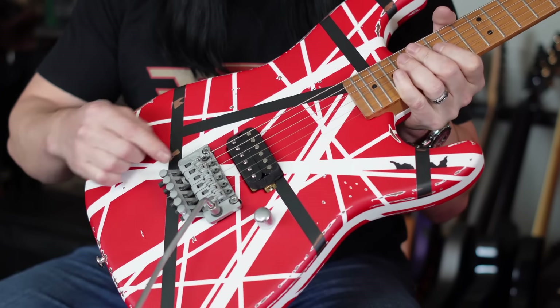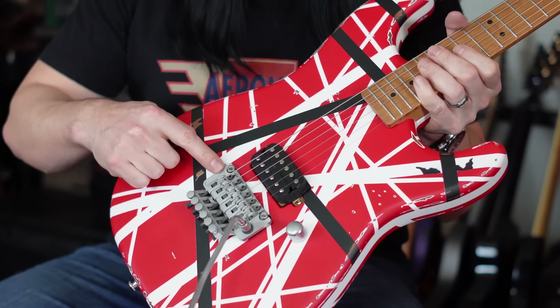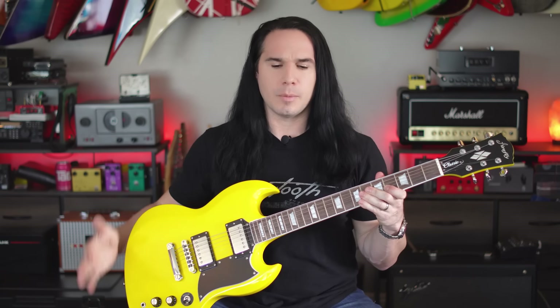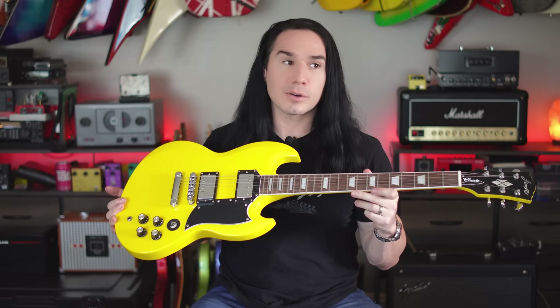Hey friends, welcome back to the GuitarMax channel. Firefly guitars have been a bit controversial lately because of their Eddie Van Halen-inspired Superstrat-type guitars, and I'll be doing another video about that in the not-too-distant future. But for the meantime, Firefly seems to be returning to what got a lot of people interested in them in the first place — traditional guitars, well-made, at extremely good prices. And with this model right here, they're selling them again on Amazon.com, which is how a lot of people bought their first Firefly.